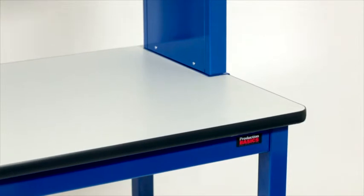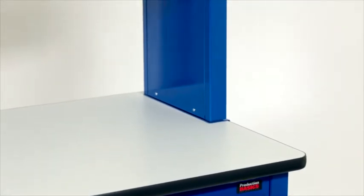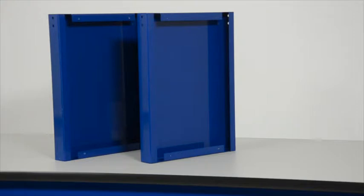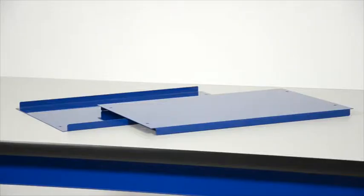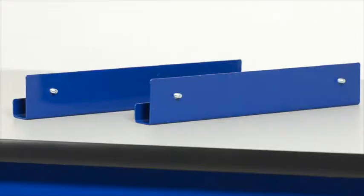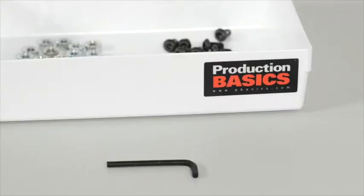Here's the riser shelf that you will be assembling. Let's show you all the pieces: end supports, crossbars, end support covers, and support mounts, hardware and an allen wrench, and your laminate shelf surface.